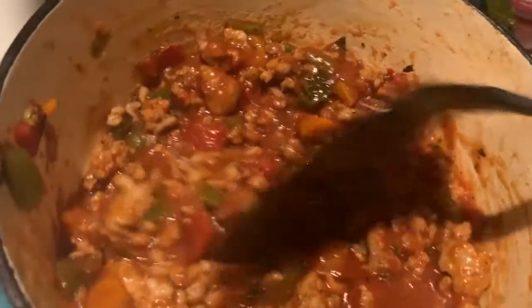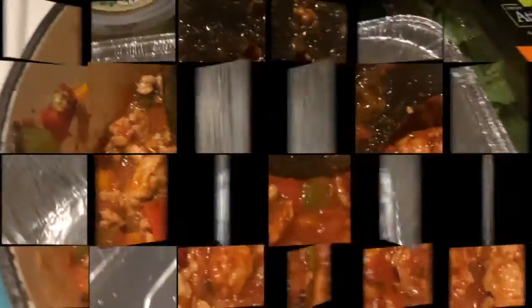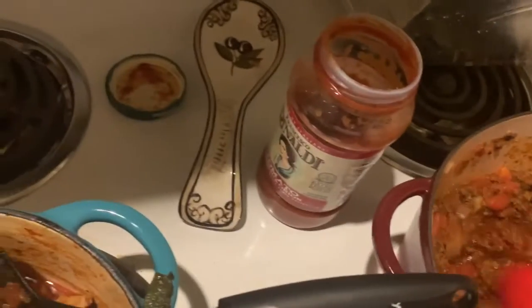I'm about to start assembling. This is gonna be the tricky part trying to film by myself. We're starting with a deep baking pan — it's the best I could find. We're gonna start the first layer with the meat sauce.